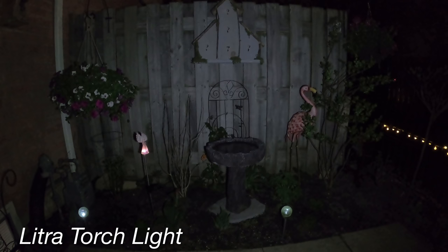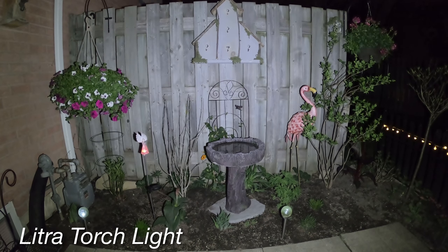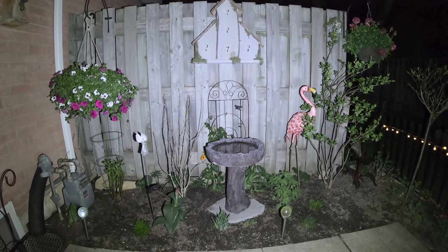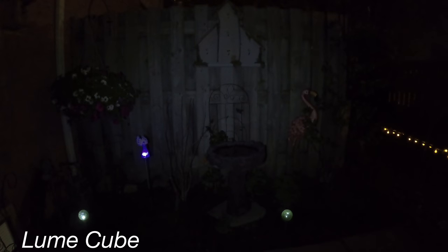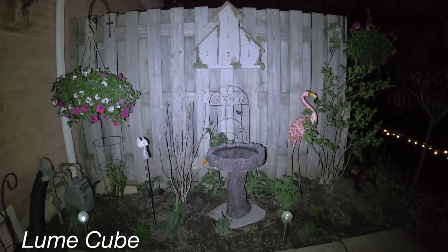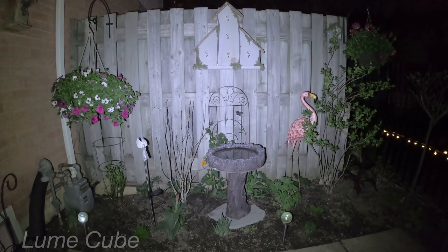Here we are outside, it's dark. Using the Litra Torchlight first — that's the lowest setting, that's the medium setting at 450 lumens, and that's the highest setting at 800 lumens. Now switching over to the Lume Cube — there's the Lume Cube at the lowest setting, there's the Lume Cube at a medium setting, and there's the Lume Cube at the highest setting.